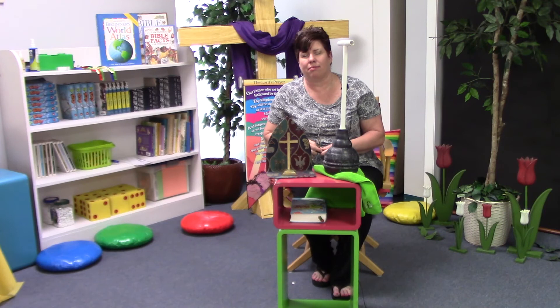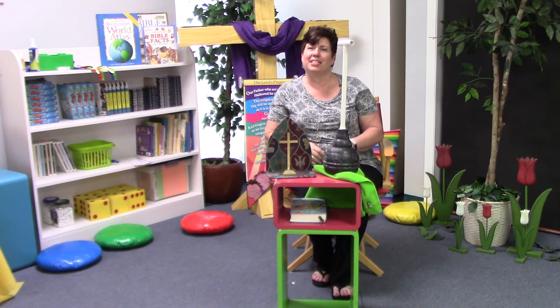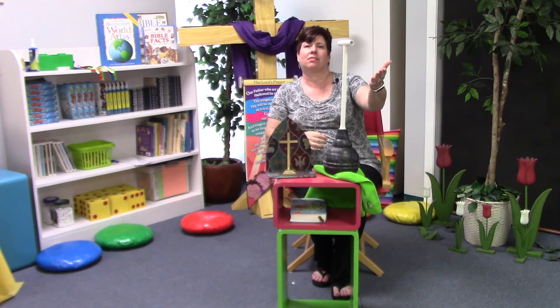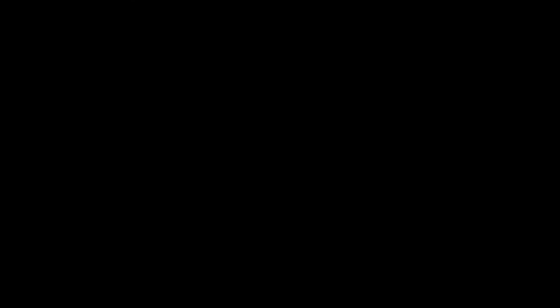Dear Lord, we are sorry that we sinned and needed Jesus to die on the cross, but we are so thankful, Lord, that he did so that we can be forgiven. And all God's children said, Amen. I'll see you next time on Just For Kids. If you appreciated this video and would like to see more great content, please like and subscribe to all of our Oakhurst UMC channels.